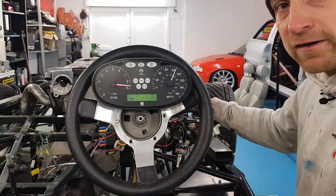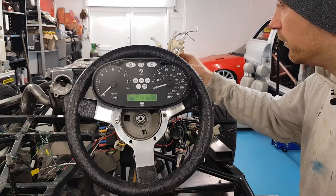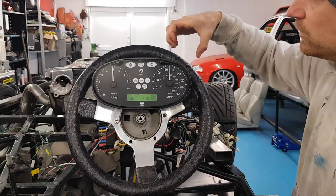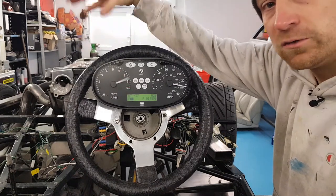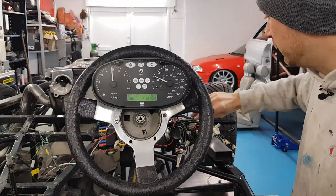At the minute I've just got these running off a little remote control car battery to give it power. But what we need to connect it to is all the wires in the Tiger loom. There were a lot more wires in this section because on the Tigers, like the GBS Zeros, they have individual gauges for the speedo, the rev counter, the oil pressure, the volts, everything all the way across the fuel gauge and water temperature. But all of this is now in this nice compact little unit.